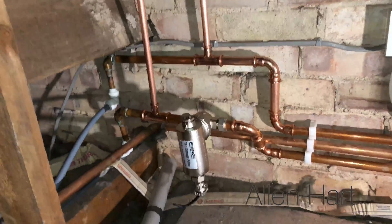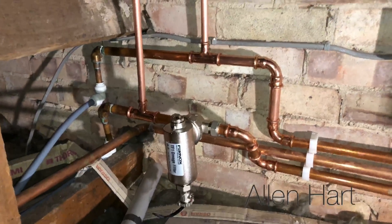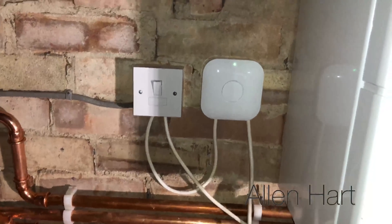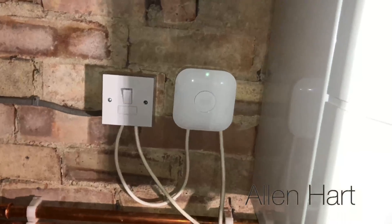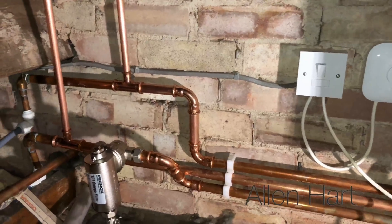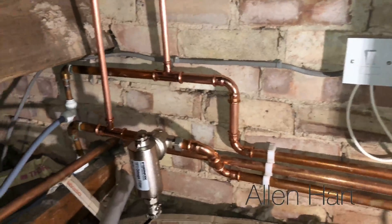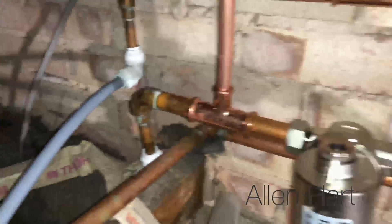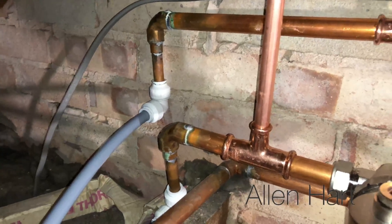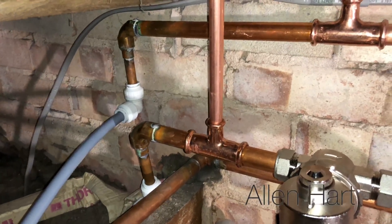The boiler was really noisy. We've flushed the system now, we've put an Omega filter on, and we've fitted a Nest and wired that up on OpenTherm so that it's boiler plus compatible. The customer is going to get an extension on the house downstairs, and when they do that they're going to move this boiler and have all the pipework re-piped, because obviously the whole house comes off 15mm which isn't great really - it just needs re-piping.